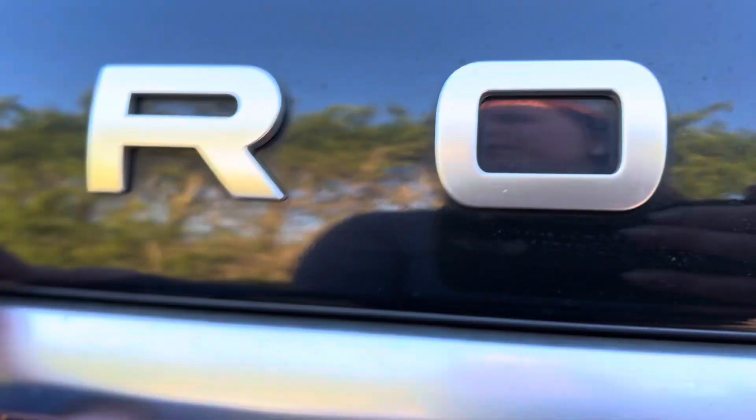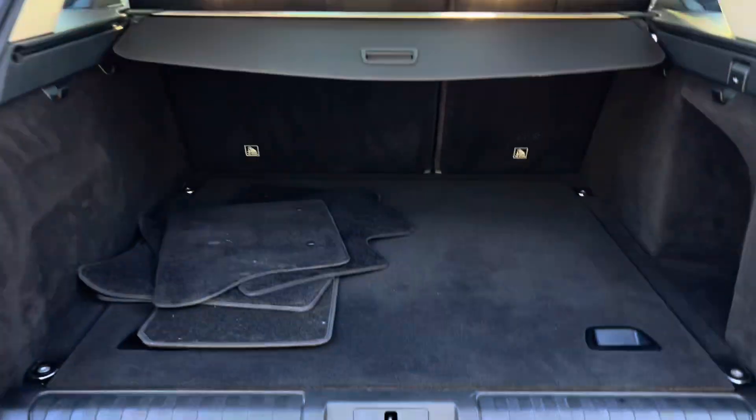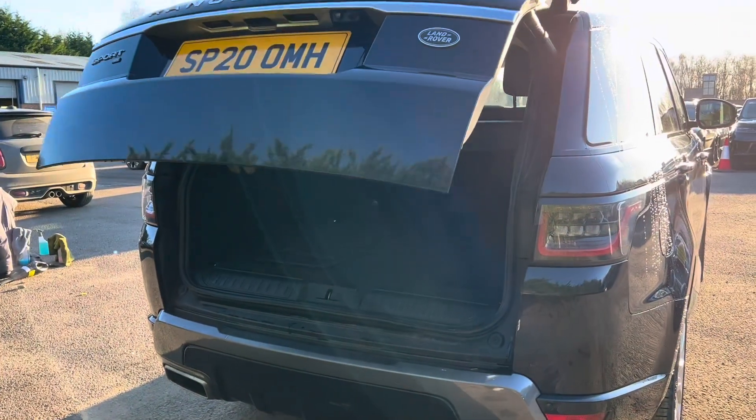If we then pop open the tailgate — on this car we do also get an electric tailgate, and if we press the button just there the boot will then close for us.